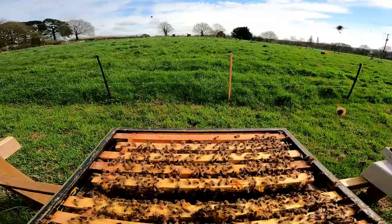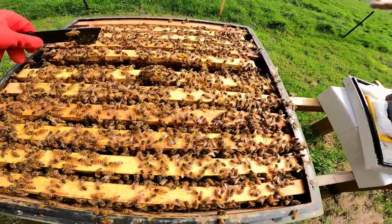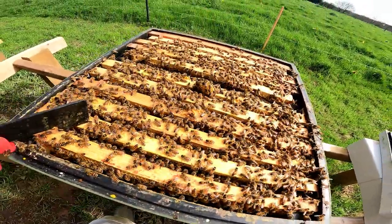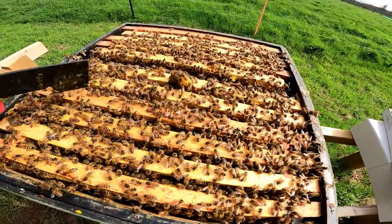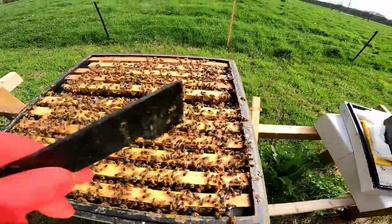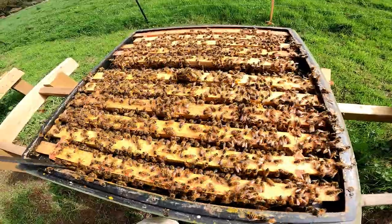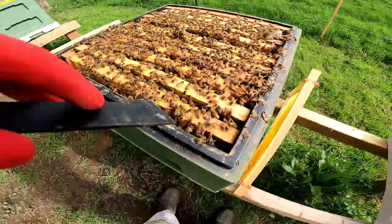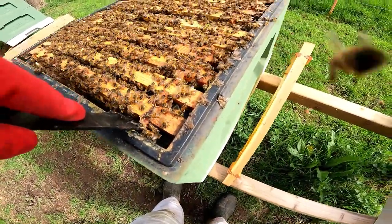I don't need to go any further — the brood probably goes all the way back to about here. We've got eight frames of brood, which means she's only got about three or four frames left. This box is two-thirds full of brood, so that tells me we're going to need to split her or do some kind of manipulation.